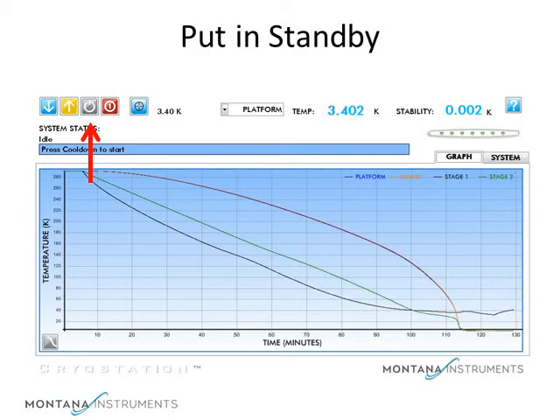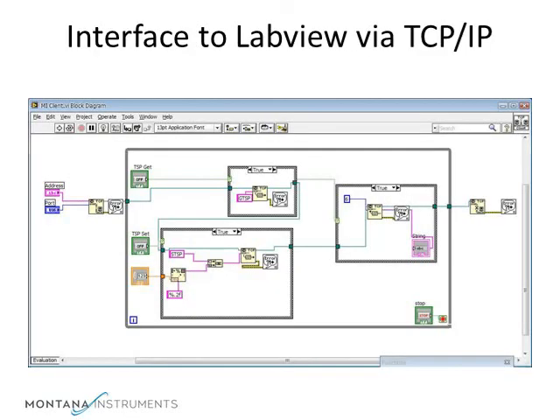This is also handy for overnight operation, where the sample chamber can be held cool overnight so you don't have to wait for complete cool down in the morning. You can interface your system to your laboratory equipment via LabVIEW or TCP/IP connection. This allows complete control and remote capture of the temperature and performance data.